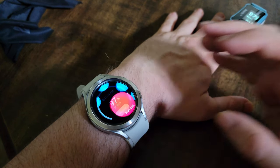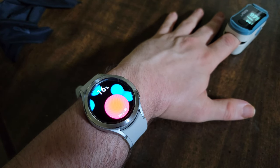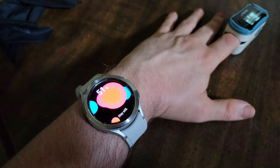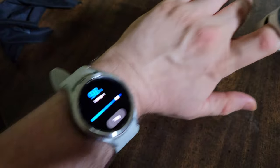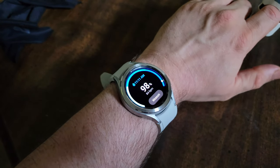Let's do another one — I'm not expecting it to be dead on again. 98 on the watch, 97 on the pulse oximeter — just a one-point difference. Still 97 on the pulse oximeter. Got an 84 BPM there and 81 BPM right here.